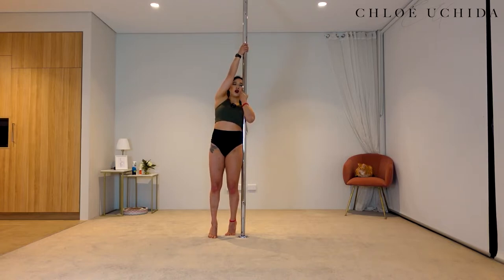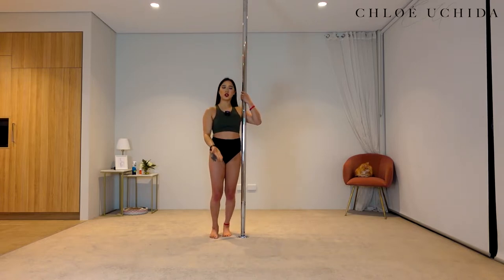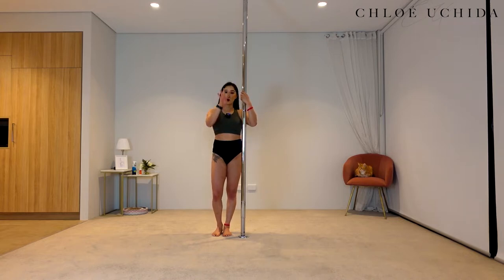You're going to start lifting your leg off the floor — lift and then coming down. Now if you feel like you can lift your knee all the way up towards your chest, you can do so. If you can only lift your leg a tiny bit off the floor, that is totally fine as well. Let's do four on each side.